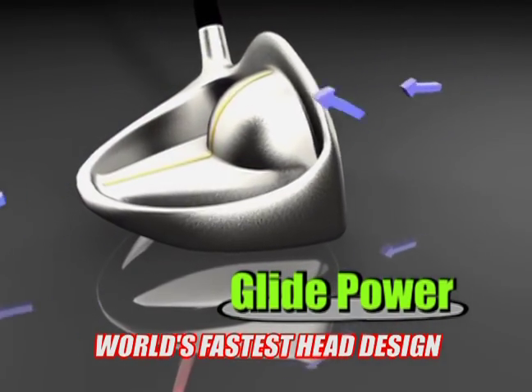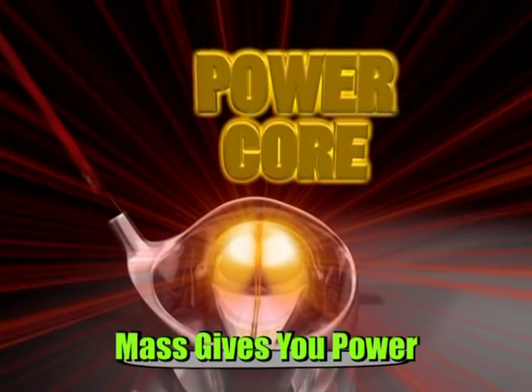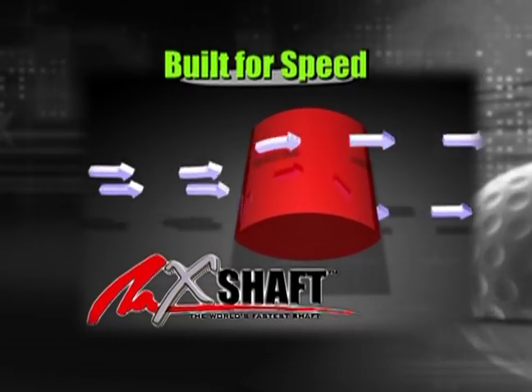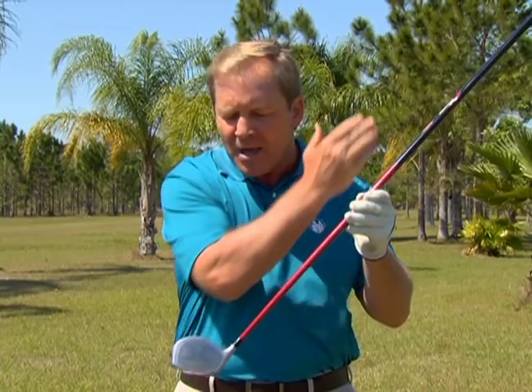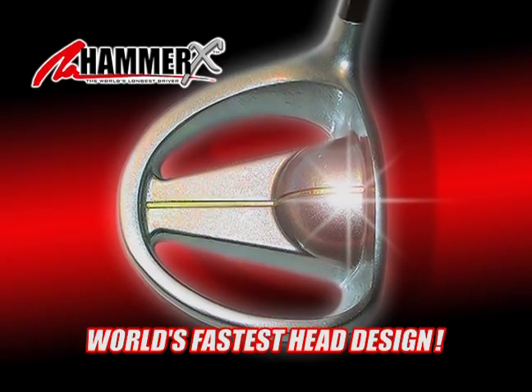The fastest, most aerodynamically designed head. The metal core, the power core, right behind the club face. The X shaft, built in, which cuts through the air like a sword. If you combine all the features of the Hammer X, no wonder it's the longest, straightest, fastest driver of all time.